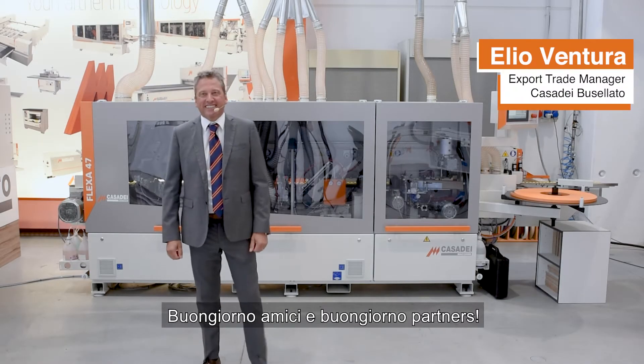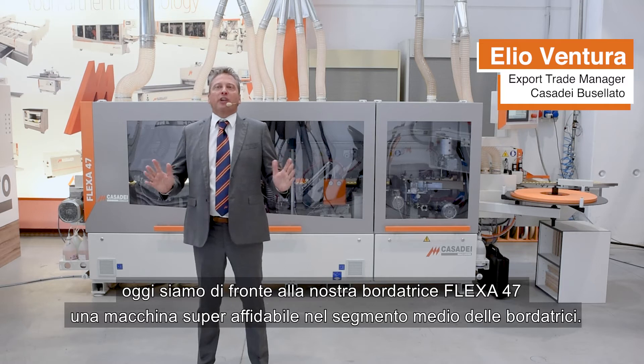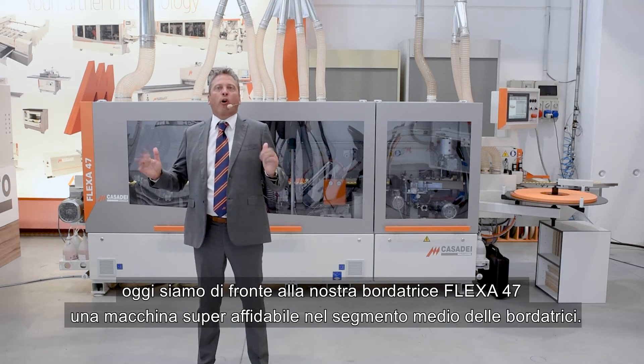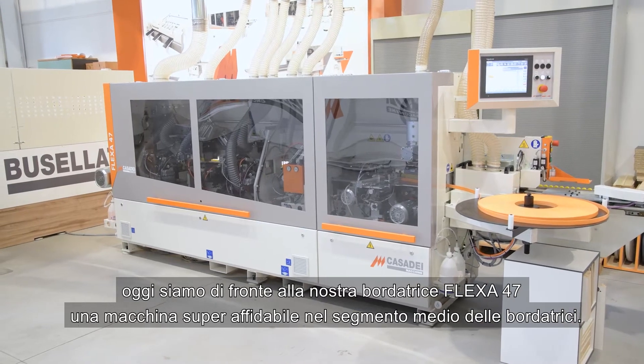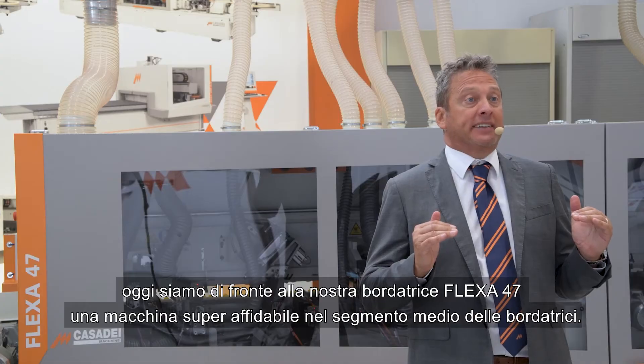Hello friends, hello partners. Today we are in front of our supermodel, the new Flexa 47. This is a reliable solution for the medium level in edge banding technology.